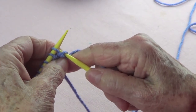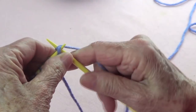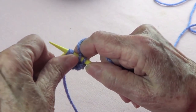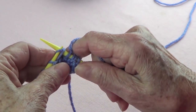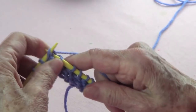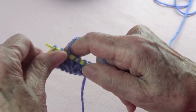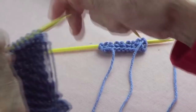Row four — the same thing but we alternate them: pick up that loose strand together with this stitch, put your left hand needle in front, and knit them through the back. Then knit the next one. Pick up the loose strand together with your stitch and knit them through the back. Knit the next. Pick up the strand together with this stitch, put your left needle in front, and knit them through the back. Knit the next stitch. Pick up the strand, knit them through the back. Knit one. And the last one: pick up your strand, pick up your last stitch, put your left hand needle in front, and knit them through the back. You repeat those four rows and that's it.